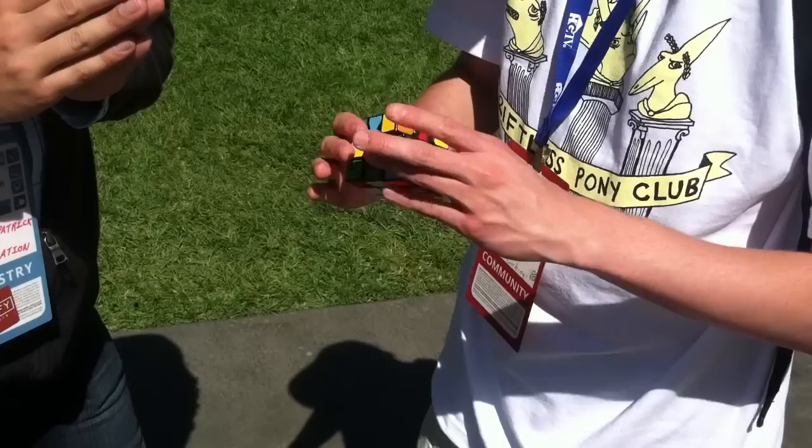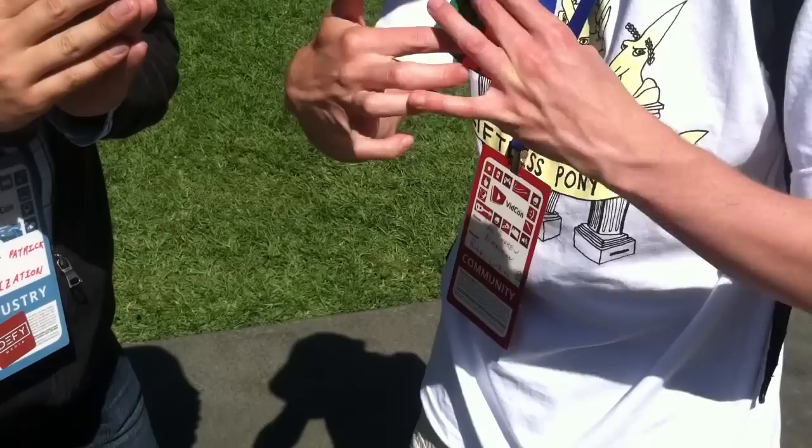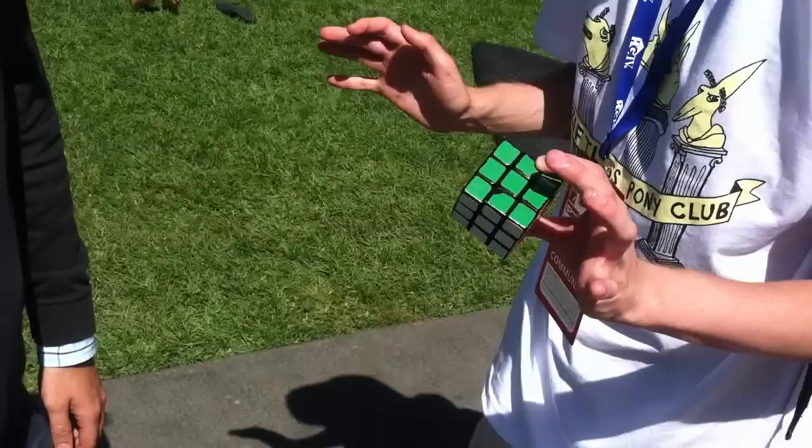After that, you're gonna want to build these pairs and blocks on the edges. So you build up your first two layers, then by the time you're done, you'll have that. And then you'll go into your last layer. I use COL and then an EPLL. So then you're done. Got it? Now you can do it, right?